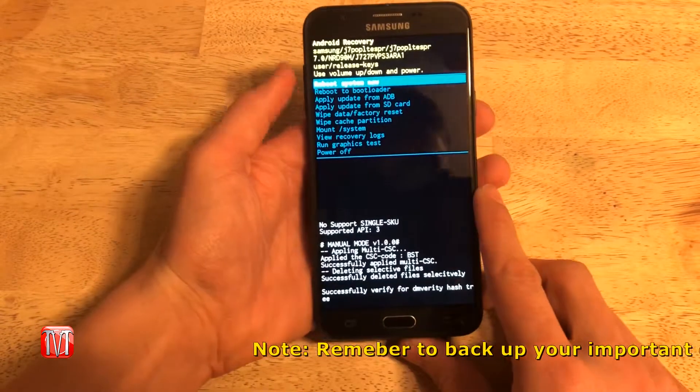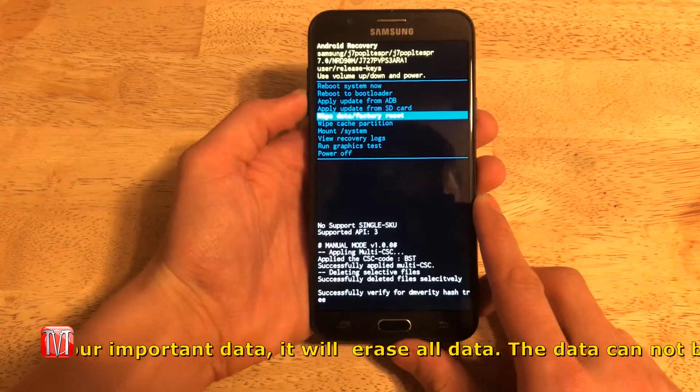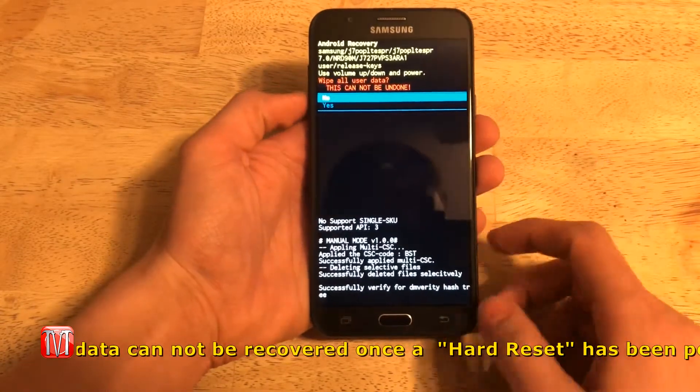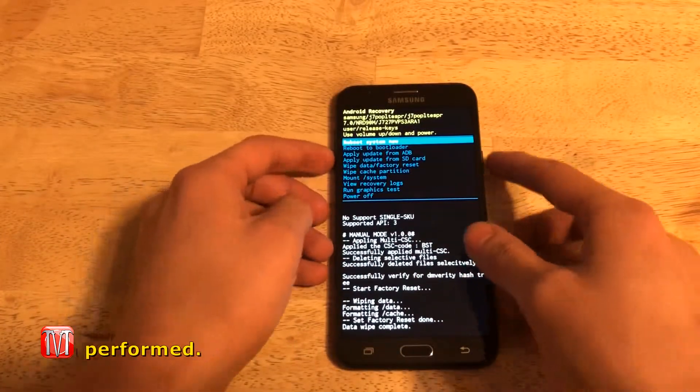Use the volume up and down buttons to scroll up and down that list. Select Wipe Data Factory Reset by pressing the power button. Then select Yes. A new window will appear with new options — select Reboot System Now.